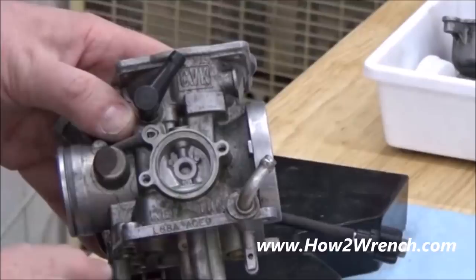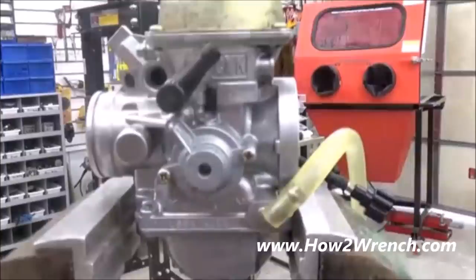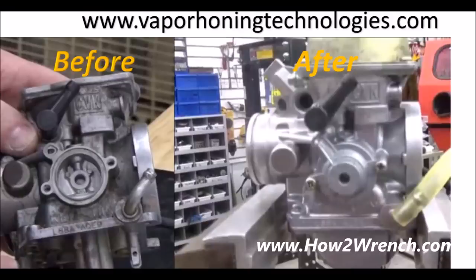Maybe you've got a carb that looks like this, but you want it to look like this — and you'd like it to perform the way it's supposed to perform. I'm going to tell you how we don't do your typical standard carb job and what's different about us.